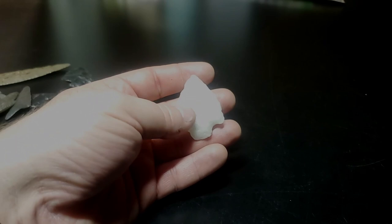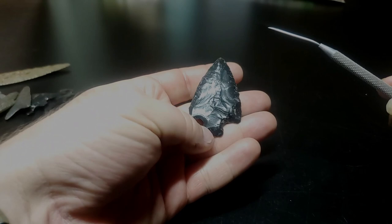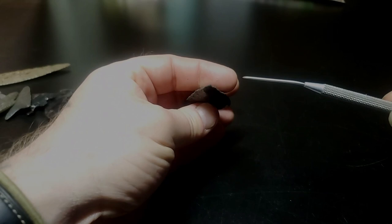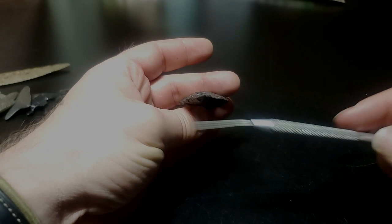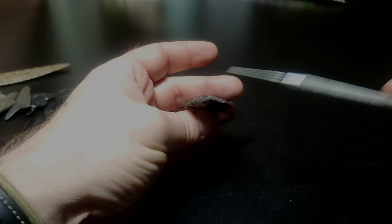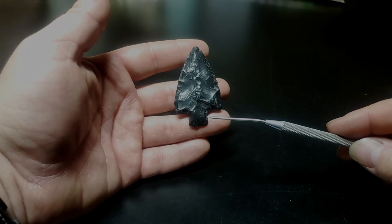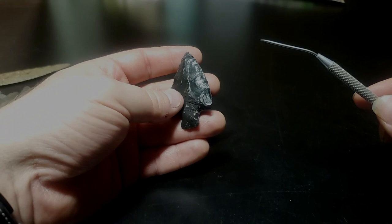This one is dacite — some dacite I got in New Mexico. Again, excurvate blade, more of a plano-convex cross-section — fairly flat down here and fairly curved up top — with bifacially retouched retouch as opposed to that more caramel-colored point that was beveled retouch. Fairly square shoulder and a slightly expanding stem. Some people might still put this in a straight-stem category. And a fairly flat base — I wouldn't put that as a rounded or excurvate base.